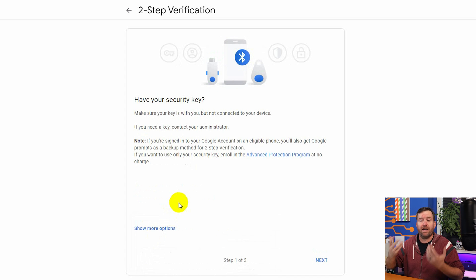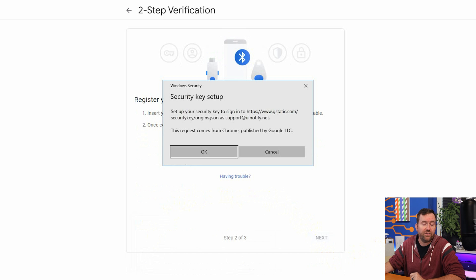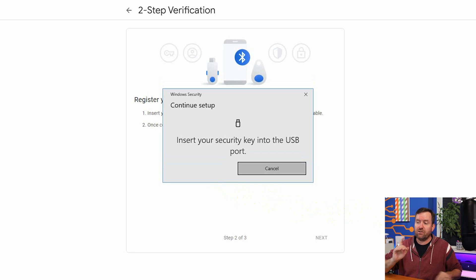Now this says, 'Do you have your security key? Make sure that it's with you, but not yet connected to your device.' We're gonna say next, and this is going to walk us through the U2F setup — 'Set up your security key to sign into this account.' We'll say okay and continue setup. Now it wants us to insert our security key into a USB port.